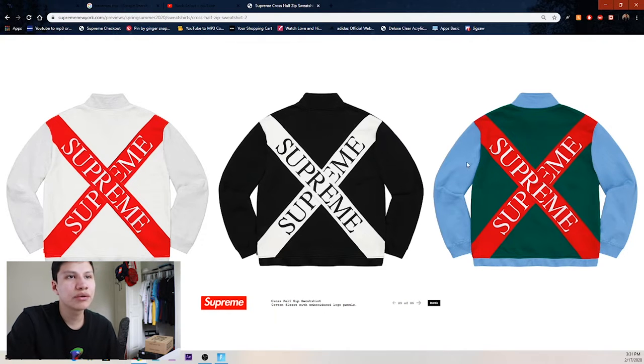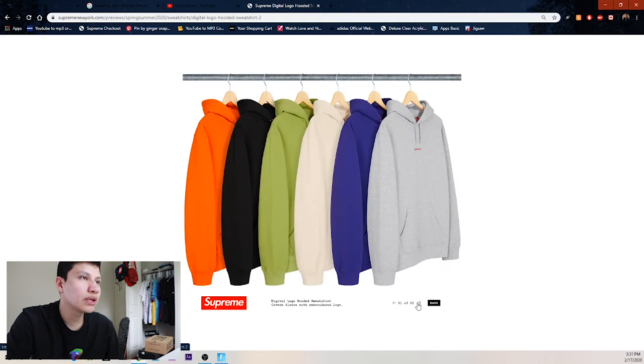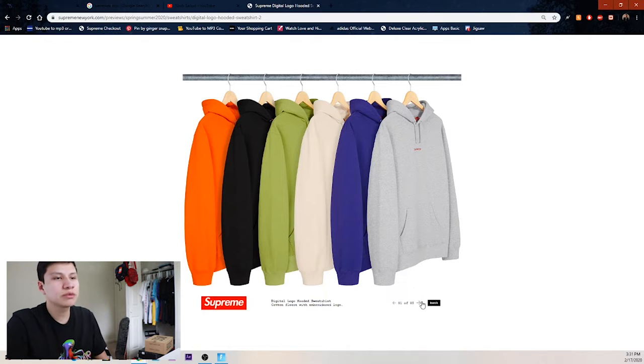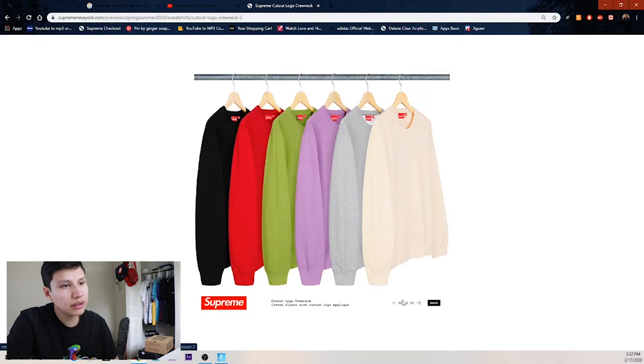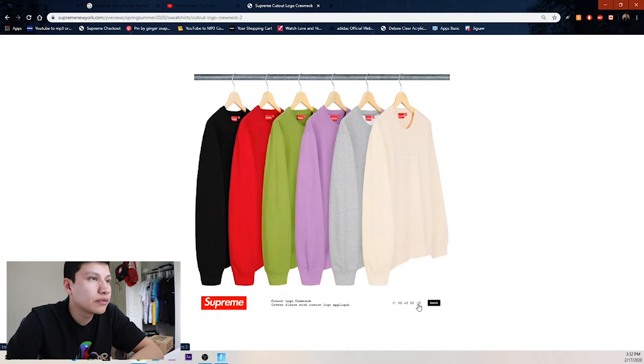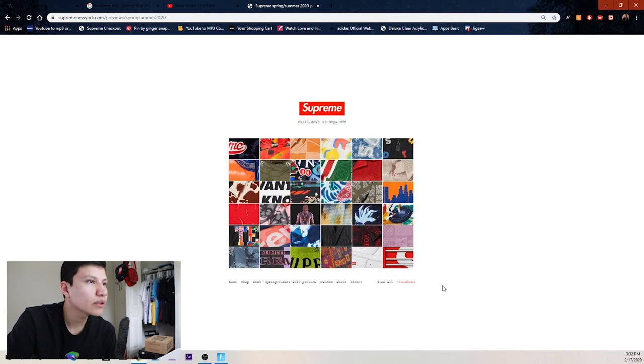We got this digital camo hooded sweatshirt — purple, heather gray, cream, olive, black, and orange. Seems like those are very repetitive colors this season. Then we got the cutout logo crewneck — don't know how these will do on resale, probably not too well since you can barely see it, but there's potential. Then the small box logo hooded sweatshirts — a brownish orange, black, yellow, baby blue, white, and pink.